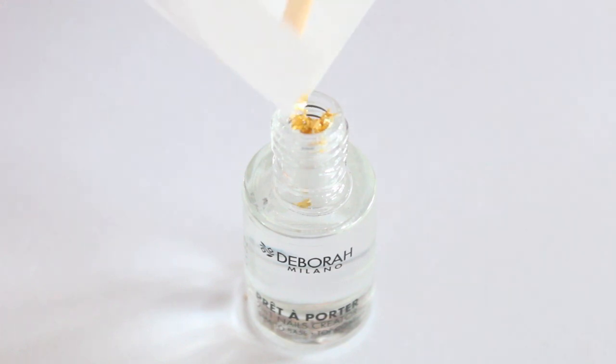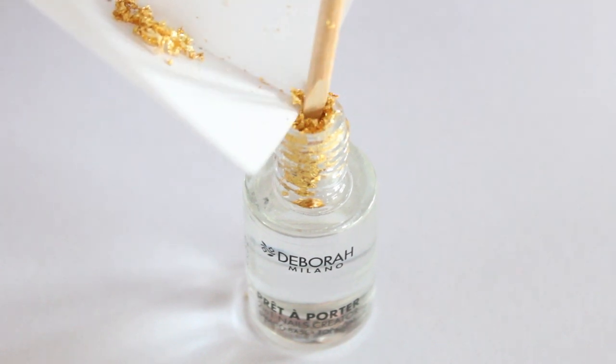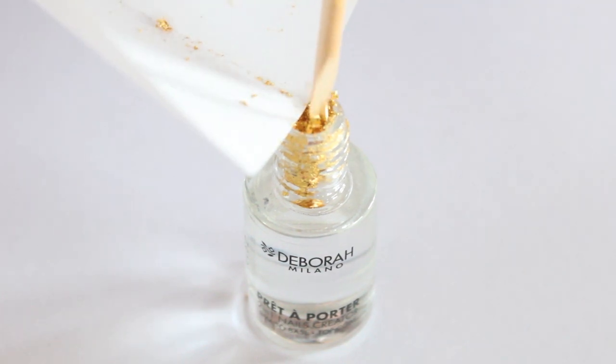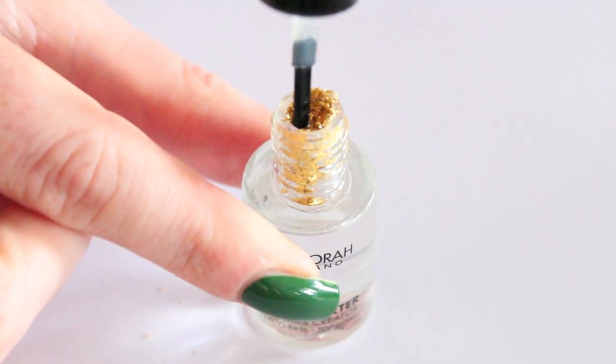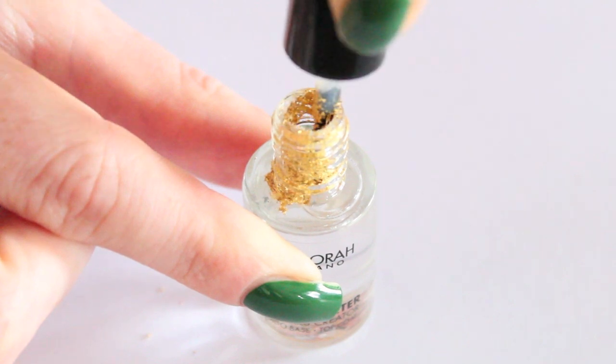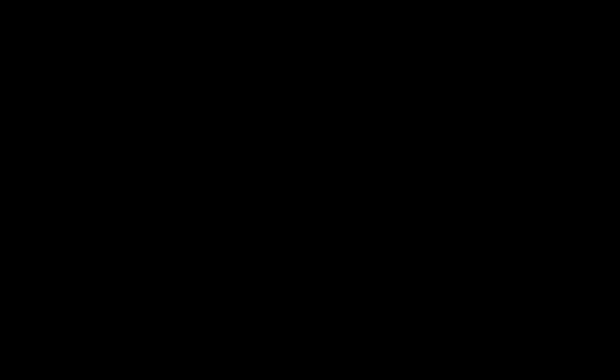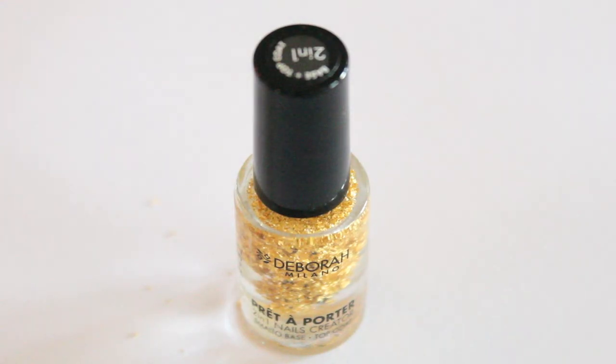Now take your top coat and a piece of paper and slowly let the flakes fall into the top coat. They don't fall down right away but that doesn't matter — just make sure that everything is in the bottle. When you're done, push the flakes down into the bottle with your brush. Shake the bottle a bit and let it stand for a couple of minutes. You will notice that the flakes sink lower.